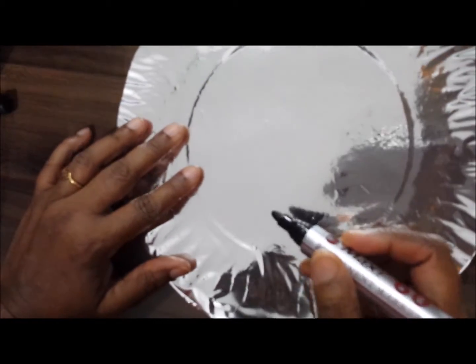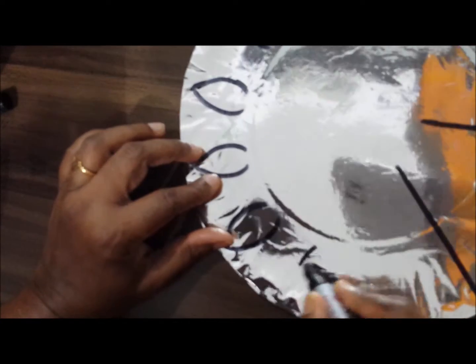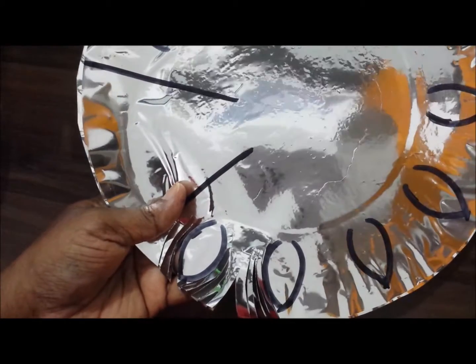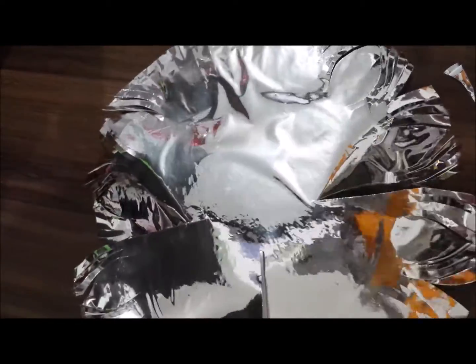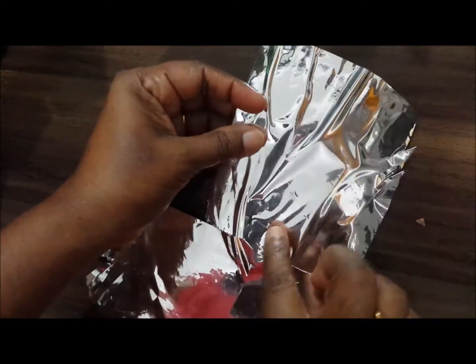Now we will make a feathers design like this. You have to continuously cut. Make two plates like this and keep them ready — left, right, and center — then roll it back.